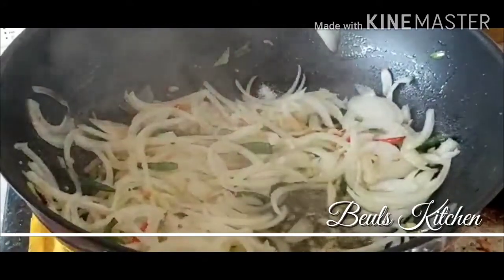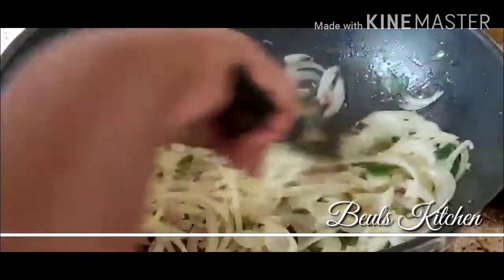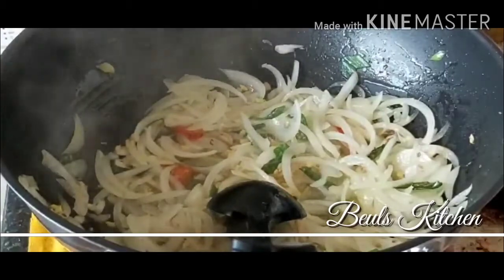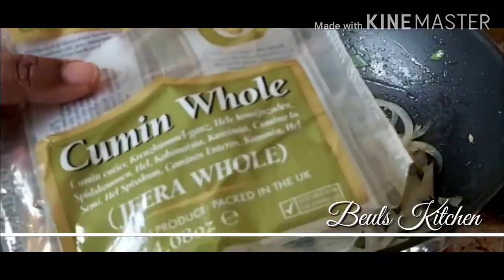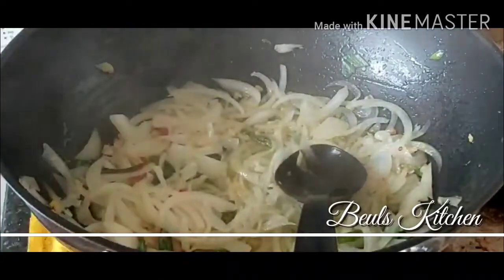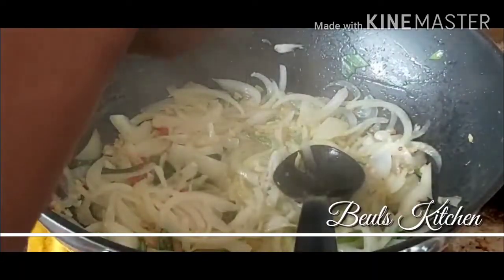I'm just going to sprinkle a little bit of salt and then we will put the vegetables. I just forgot to tell you, friends — I'm also going to add a little bit of jeera, cumin seeds. That will give a nice flavour to the fried rice, so I'm going to add one tablespoon. It's very good for digestion as well, so just add that and give it a mix.